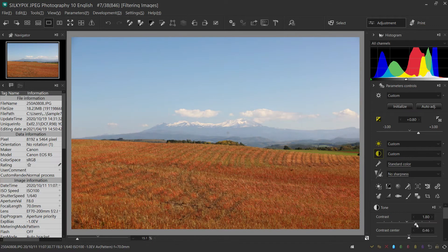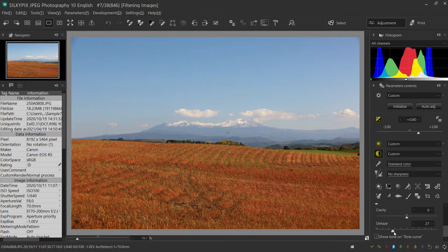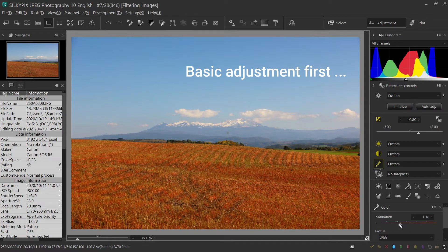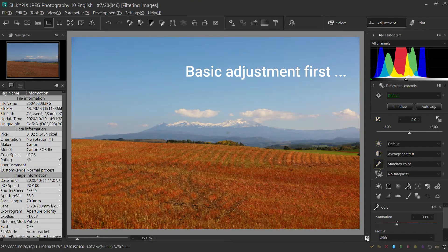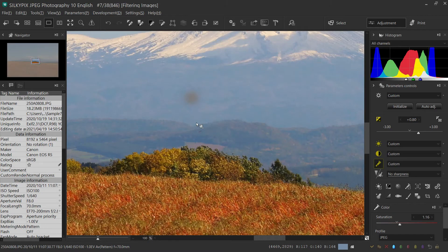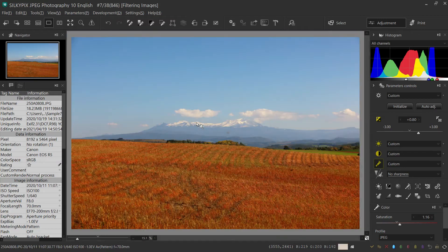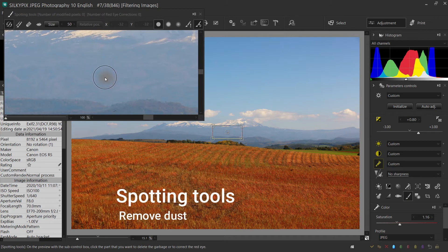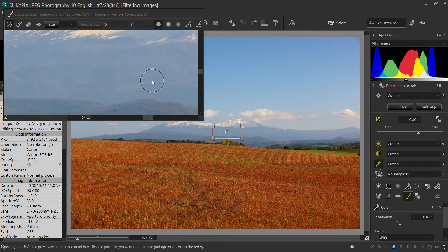First, I will brighten the stacked folder. You can see the sensor dust in the middle. In this case, one of the useful functions is the spotting tool. Now you can easily erase it by clicking on the dust.